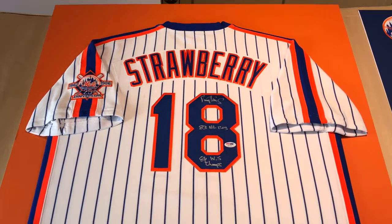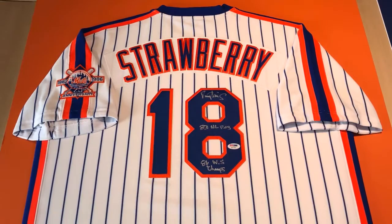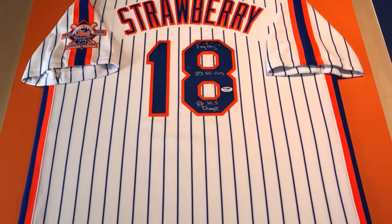Hey everyone, my name is RJ Hakes. I'm with Hakes Harding Custom Framing and we are at it again. We've got another jersey — this time it's a baseball jersey, the Mets and Strawberry. It's a signed jersey number 18 and it's just a beauty.